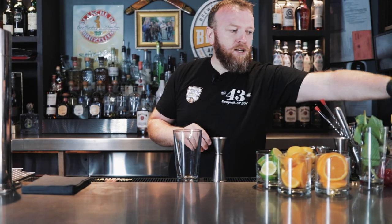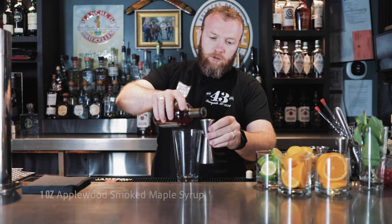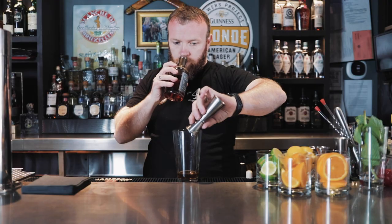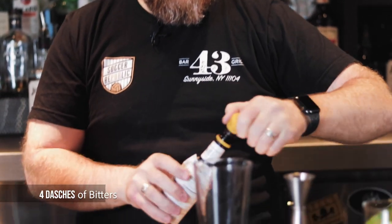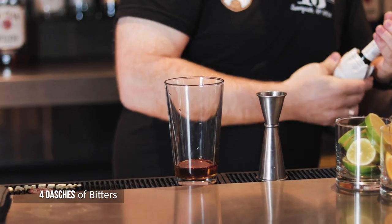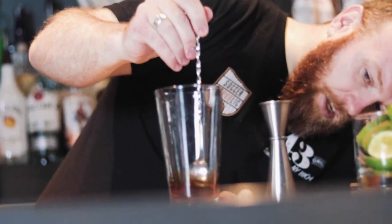I'm going to start out with one ounce of Napa wood smoked maple syrup. That smells nice. Add my four dashes of bitters in there. Give that a quick stir to get it to come together.